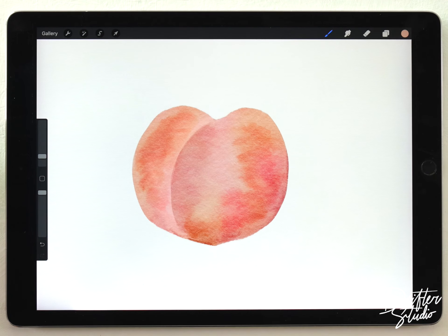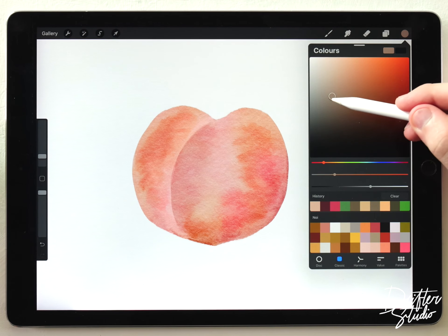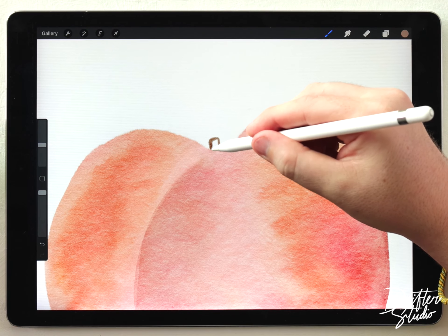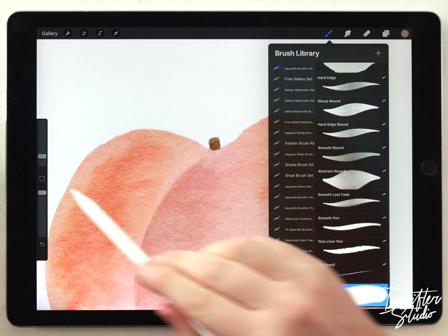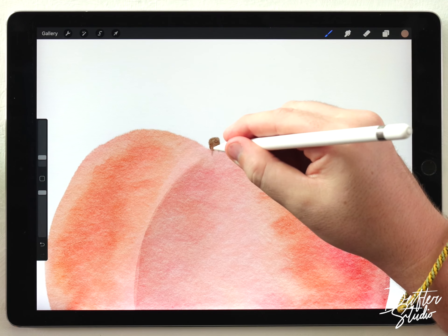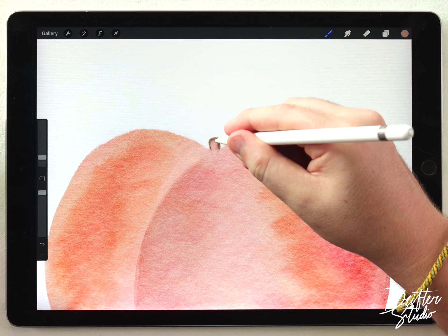That looks pretty good. Next I can add a little stem up there — I'm still on the same layer. I'll grab a darker, almost brown color, use the fine liner pen and carefully draw a little stem shape up there, then grab the blender tool at a pretty small size so I can fit it in there and blend out that boundary so it looks like these colors were both wet when painted and are blending together.